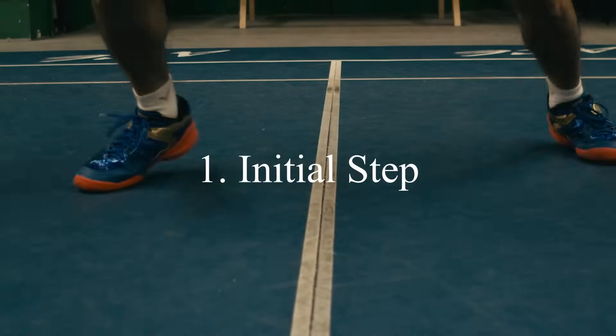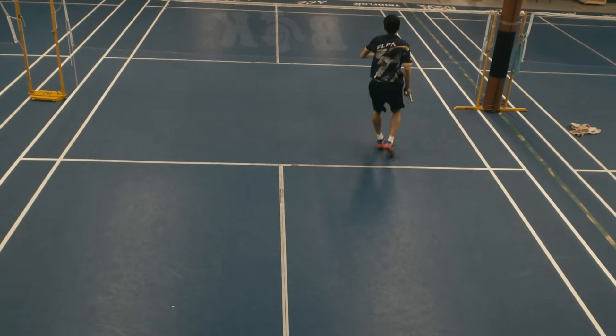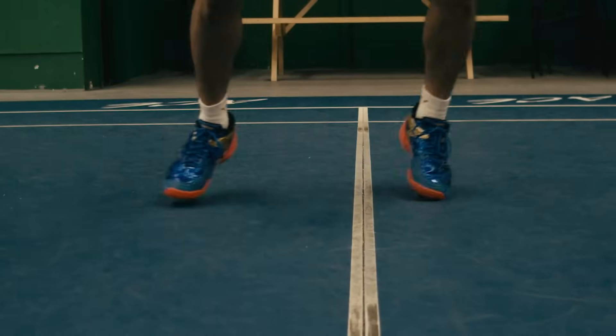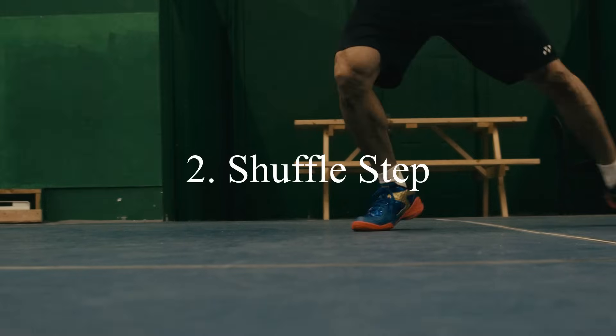Number one: the initial step. It doesn't matter what type of shot you are approaching — the initial step will always be the first step. If you want to generate more power and be quicker to reach the birdie, this is where it starts.